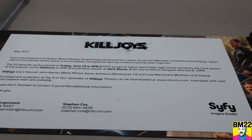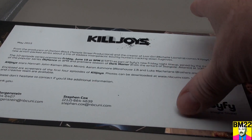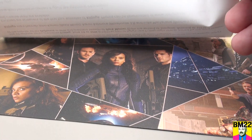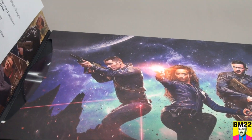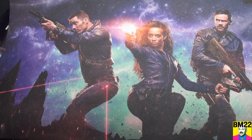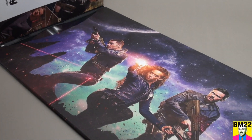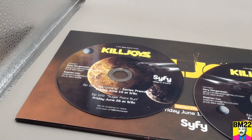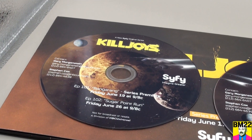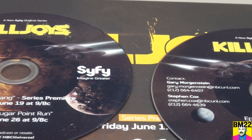With the little sheet that comes in here, you can clearly see May 2015, from the producers of Orphan Black, Temple Street Productions, and the creator of Lost Girl, comes Killjoys — SyFy's new action-packed series with a trio of badass intergalactic bounty hunters tracking down fugitives. These were given to the press and insiders to say, 'Hey, here's this new TV show.' It says the 10-episode series premieres Friday, June 19th at 9pm as part of SyFy's new Friday night lineup. So this is a press kit.